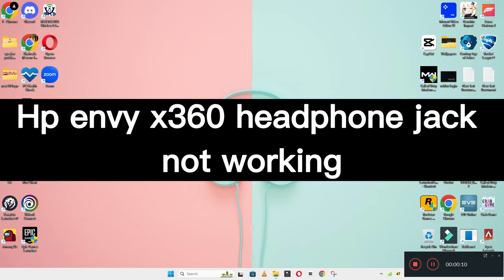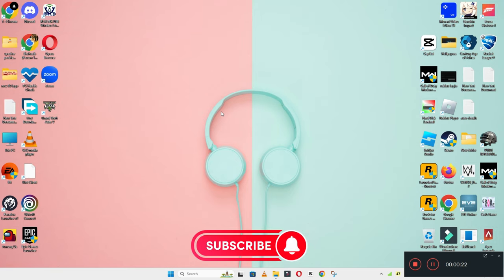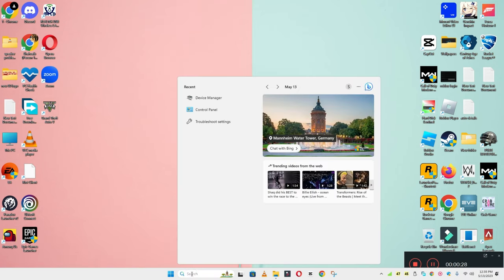Welcome back with another video tutorial. In this video I will tell you about HP Envy x360 headphone jack not working. If in your device the HP Envy x360 headphone jack is not working, I will show you how you can easily fix it. Before I start, if you are new to my channel don't forget to subscribe and press the bell icon. Now let's watch the video and learn how you can do it.